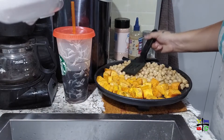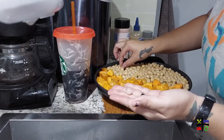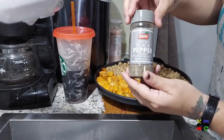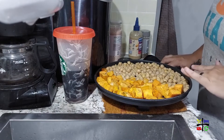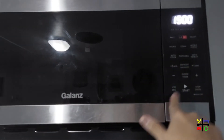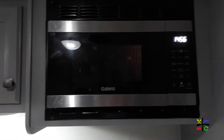Spread the chickpeas out as much as possible so they're all touching the pan and can crisp up. Pick out any extra skins you see. Drizzle with pink salt and some black pepper just like we did with the sweet potatoes. I'm not going to add more oil since the pan is already coated from the EVOO on the sweet potatoes. Back into the convection oven at 350 degrees for another 15 minutes, which should total 30 minutes for the sweet potatoes and 15 for the chickpeas.